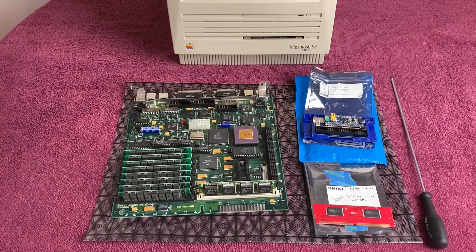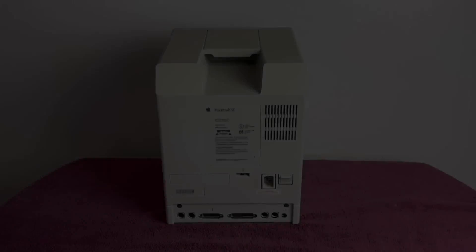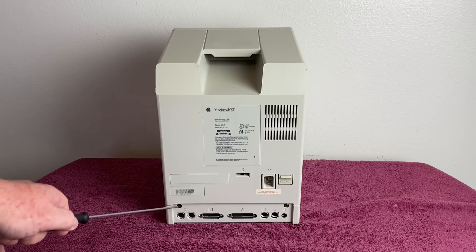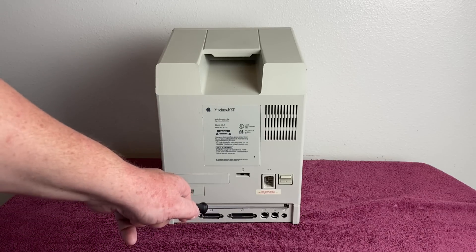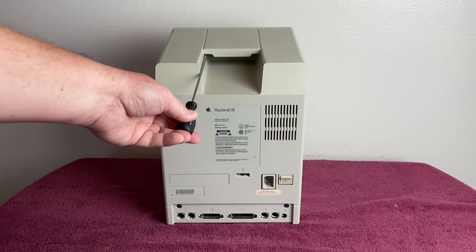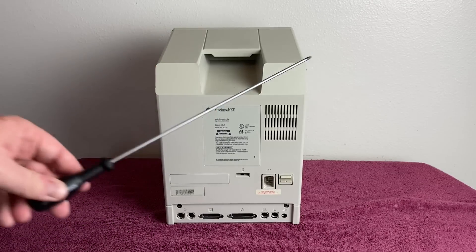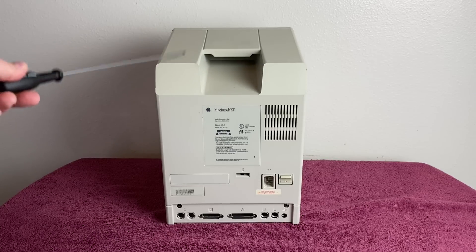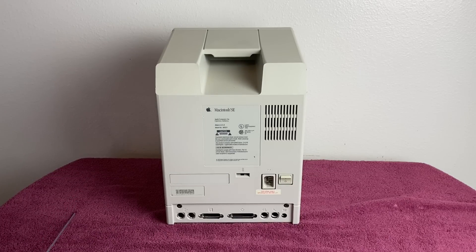So let's go ahead and start the process of opening up the case and getting this thing put together. Here is the back of the case where I need to remove four screws with my Mac Cracker — there's one here, here, and then the two under the handle where you need the long shaft to get way in there to reach them. I'm going to go ahead and get those out and take the back off and show you the inside before we put the motherboard in.